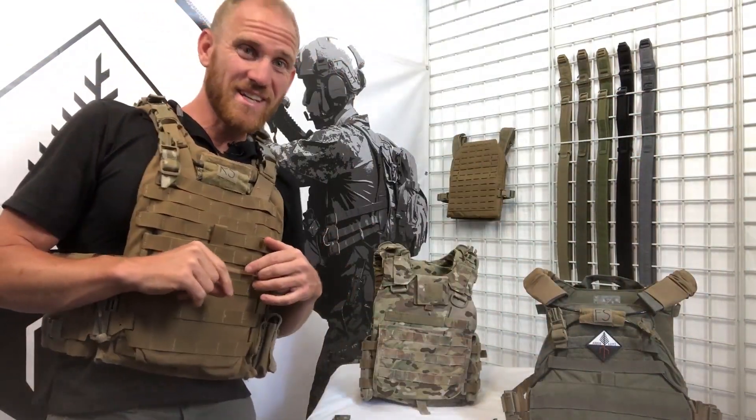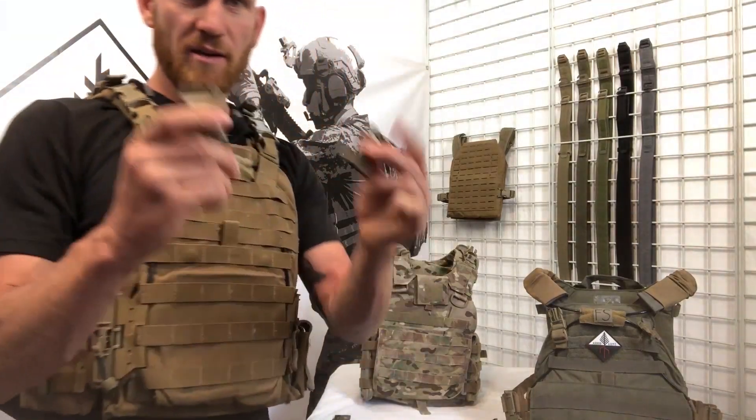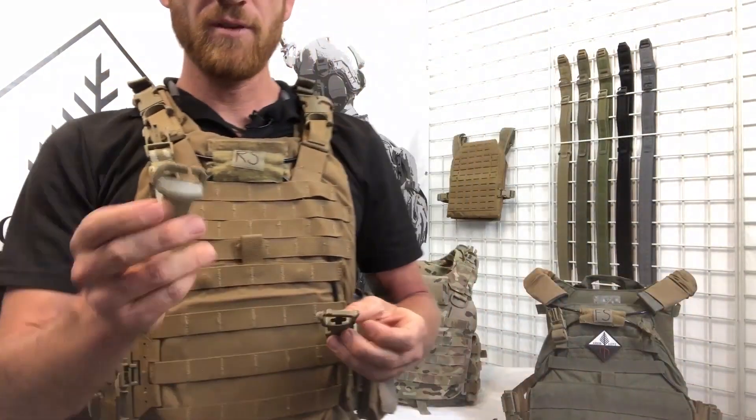When you go to ArborArmsUSA.com to get yours today, you're gonna have several buckle options, and I'm gonna go over the advantages and disadvantages of each right now.